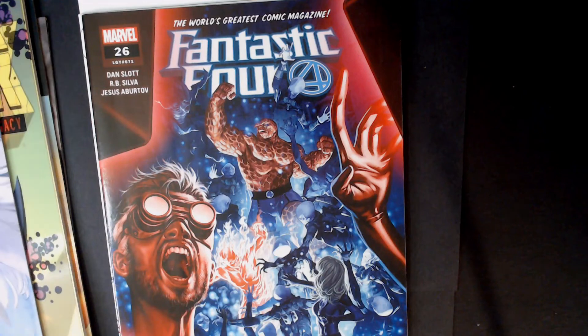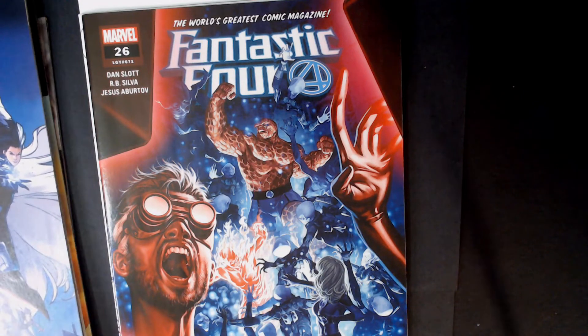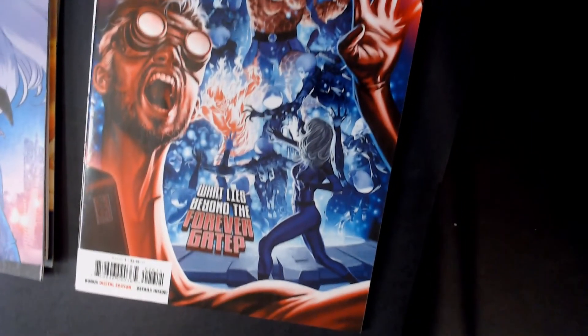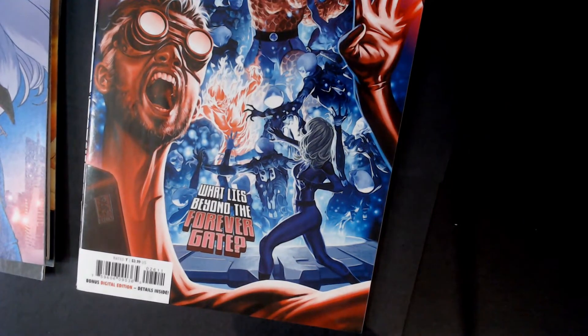Fantastic Four, number 26. Bonus Digital Edition details inside. I like that cover — that's a cool looking cover.